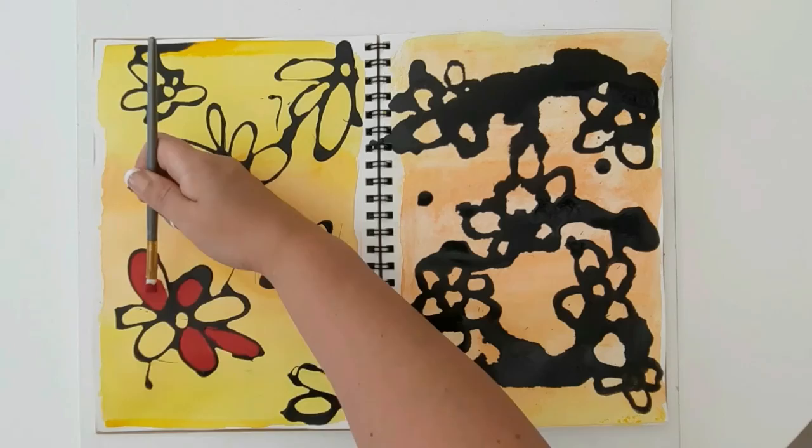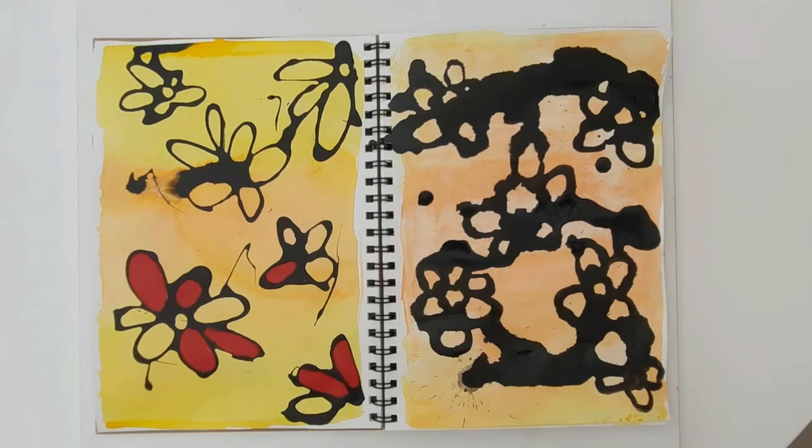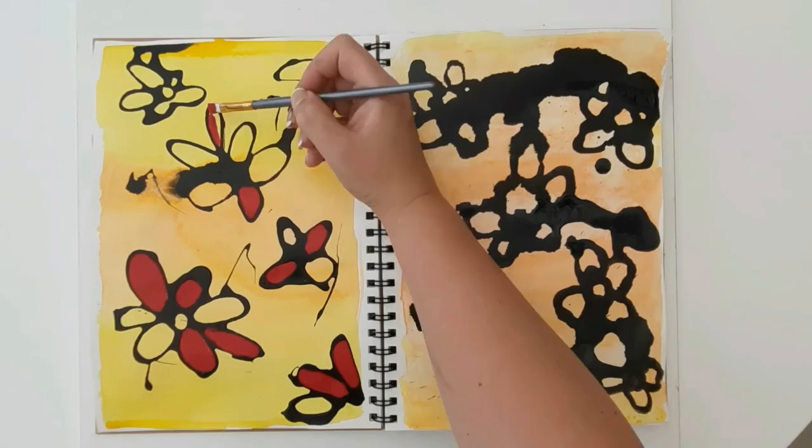You'll see one works and one doesn't, but either way, experimenting is the only way you're going to find out. I started off by painting my piece of paper with yellow and orange — those are going to be my harmonious colors — because I'm going to do my flowers in red on top and add black outlines.